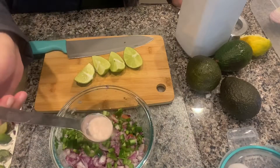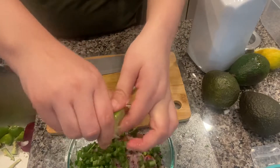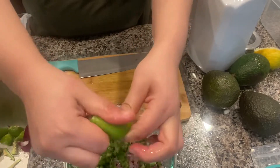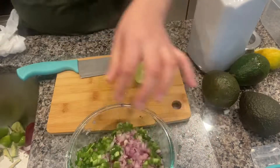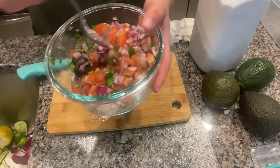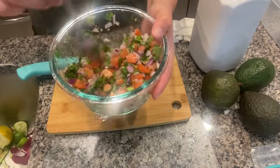I'm adding a teaspoon of Himalayan sea salt, and also adding the rest of these limes because the more lime juice we have the better it is for our salsa. Next we're just going to mix everything all together — all the ingredients with the lime juice and the Himalayan sea salt to give it a nice flavor.